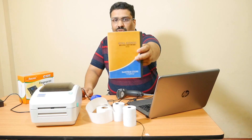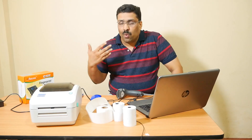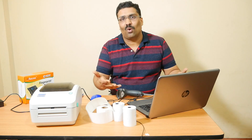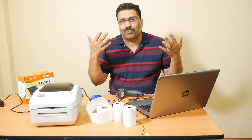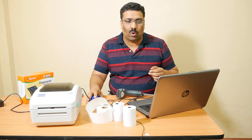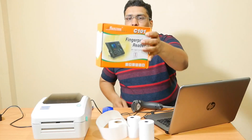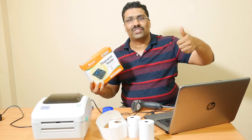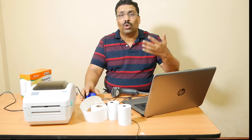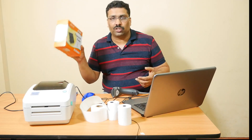This is Reintec POS billing software. It is very simple to use, and I will explain how we can create invoices, maintain records, accounts, and handle inventory management. Let us go to the barcoding system. I have a product here — I want to put a barcode on it, scan it, and sell it to my customer. Let us go to the Reintec POS billing software and enter this product.